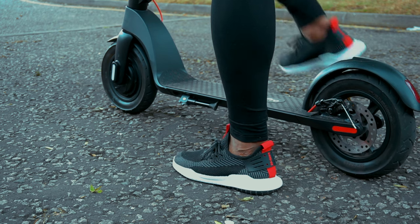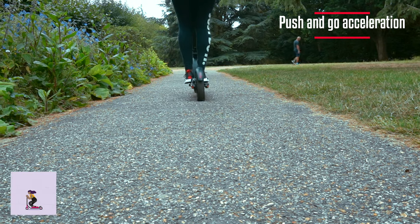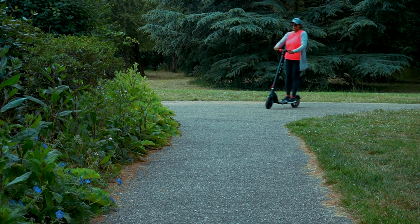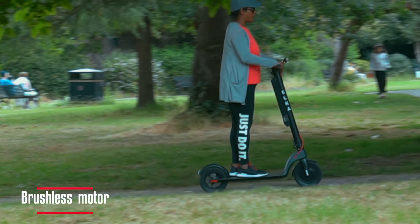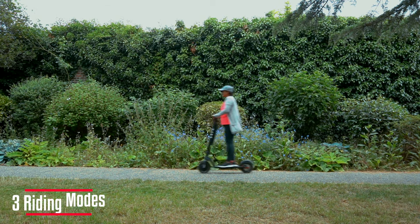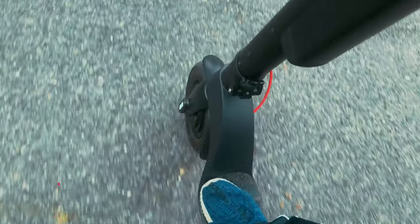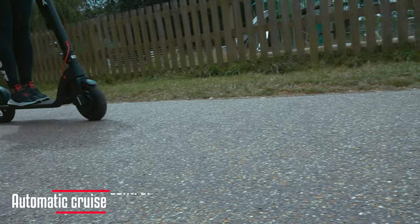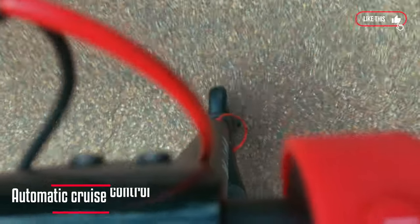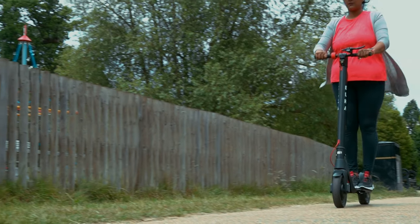Now let's have a look at the riding experience. It is very easy to ride — simply start with a push-and-go acceleration. The scooter has a front wheel brushless motor with a top speed of 25 kilometers per hour. It also comes with 3 different gear modes from beginner to sport mode. To activate cruise mode, simply keep the current speed for 6 seconds and let off the throttle. Overall, it is a very comfortable and smooth ride.